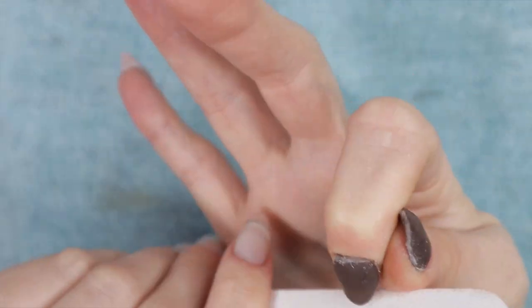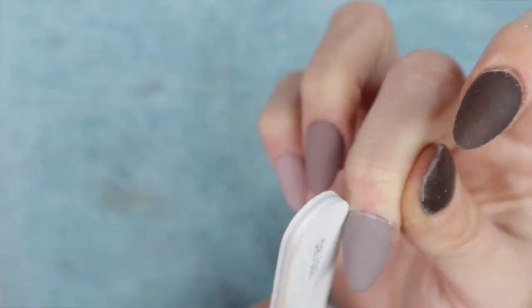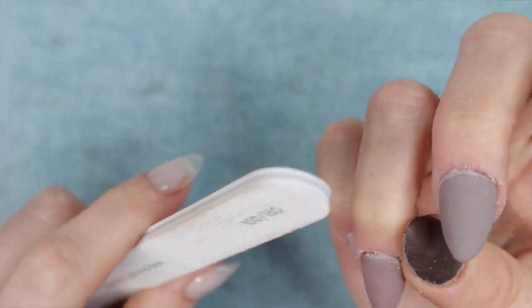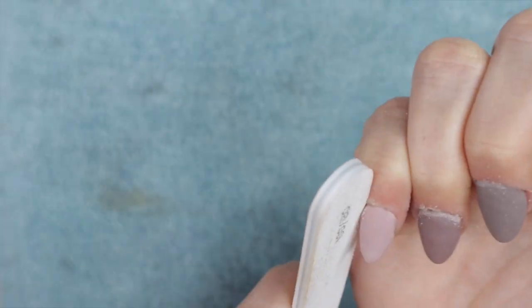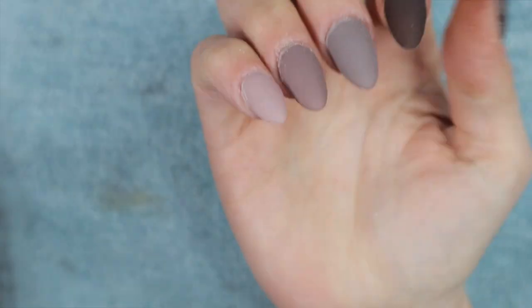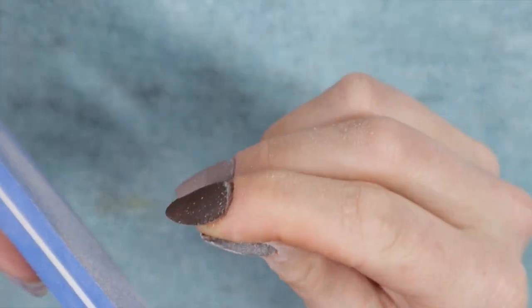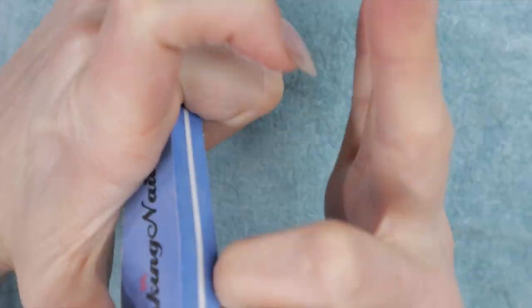I like my cuticle area to have a thin, nice apex — if there's bulk at the cuticle area you can file that down. Since I encapsulated in clear powder, the solids are protected from being over-filed; the clear powder acts as a protective safety net. I'm using a hand buffer to buff down the surface until it's nice and smooth — this takes quite a while so I'm skipping ahead so you don't have to watch me do this for 20 minutes.